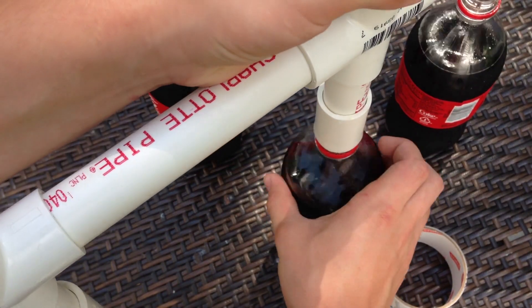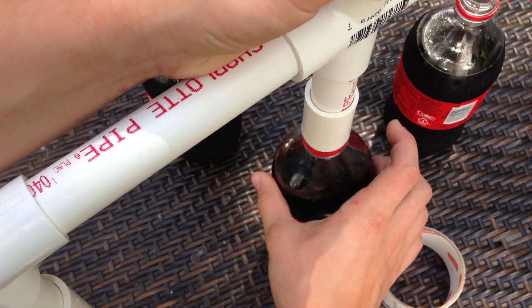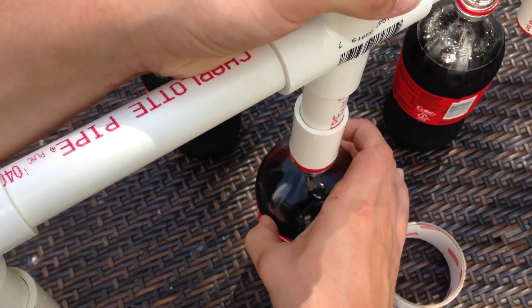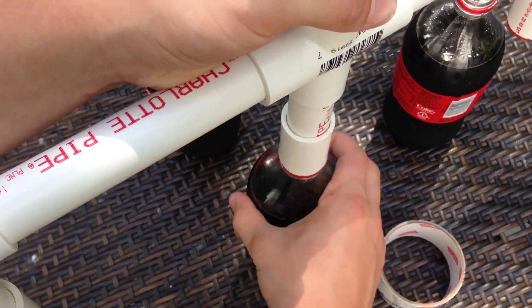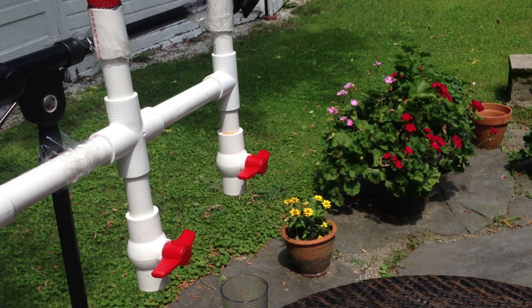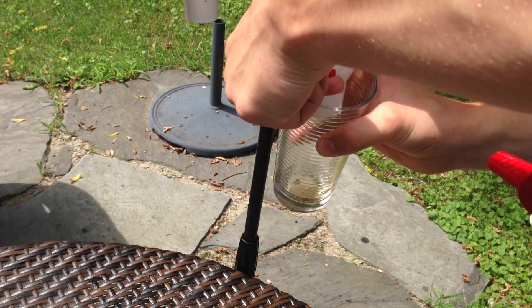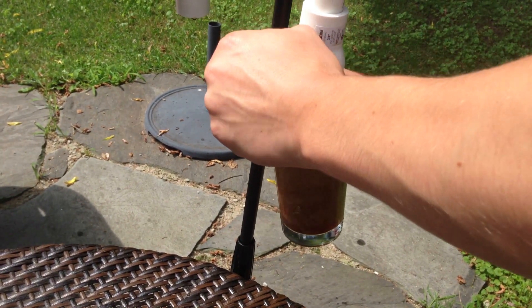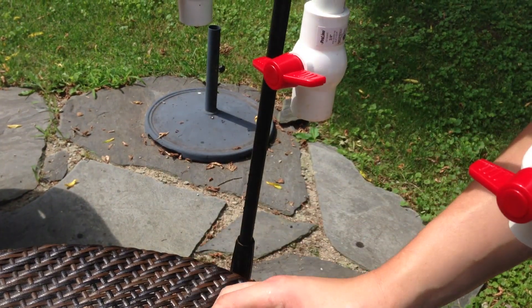To attach the bottles, flip over the dispenser and screw all four bottles in. You can use four of the same bottles, or you can use different kinds to mix flavors. Once they're screwed in, make sure the valves are closed and flip it over. You may have some leaks, and in that case you might have to re-glue it. Now just grab a glass, turn on the nozzle, and enjoy. Filling the glass just got more fun.